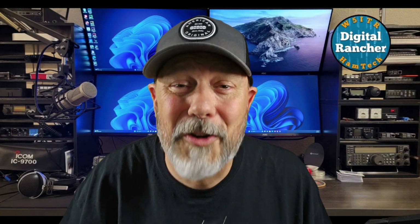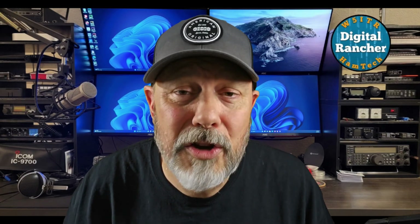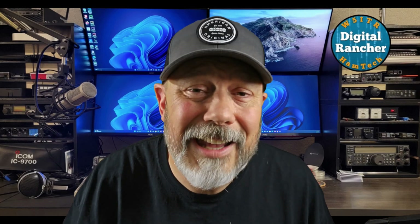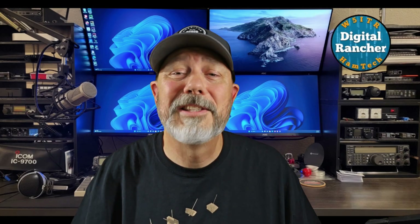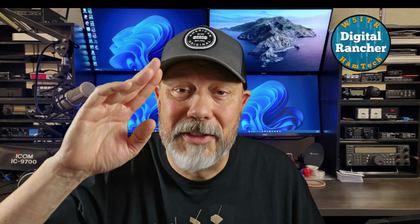All right folks, I hope this overview has whet your whistle and enticed you to take this journey with me. Keep an eye out for the next video in the series, and until then, 73.